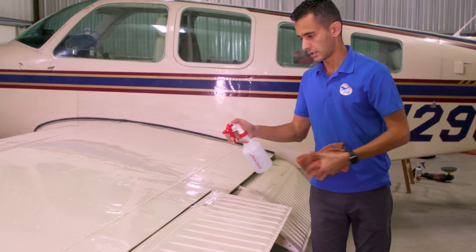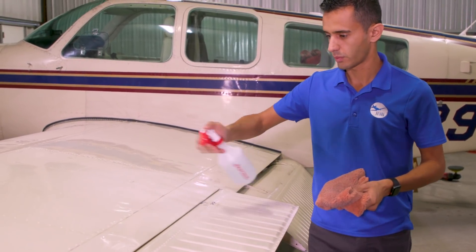So he figured it out. Step one: a no-rinse cleaner to get the bugs and surface dirt off.